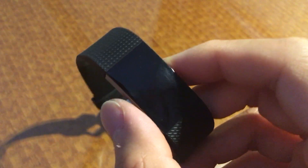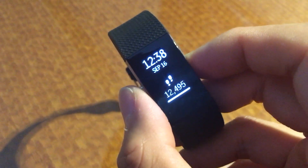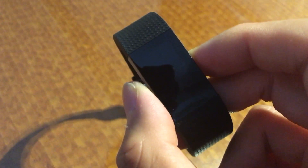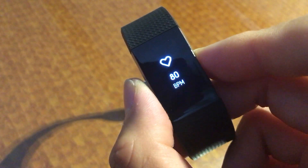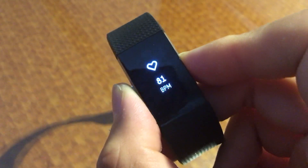The cool thing about this is when you get a text message, it will also display a scrolling line of the text message here. I took it out for a run this morning as well — it performed really well, just as well as the previous one. I'm not too picky about the heart rate, but my peak heart rate today was 171, so it seemed like it did pretty well.